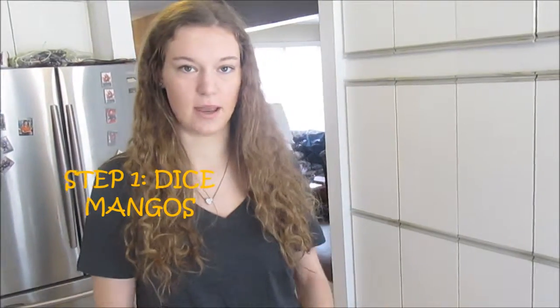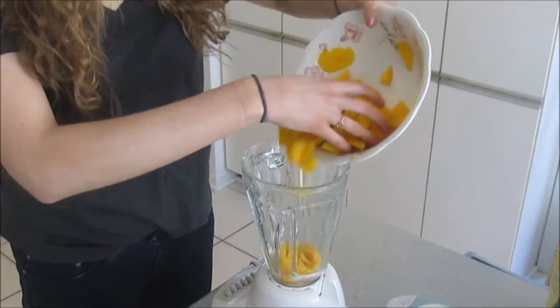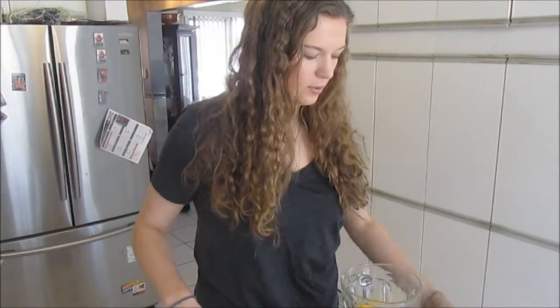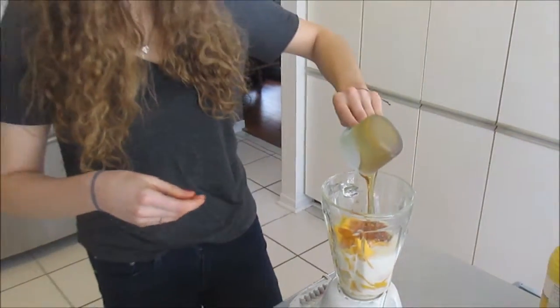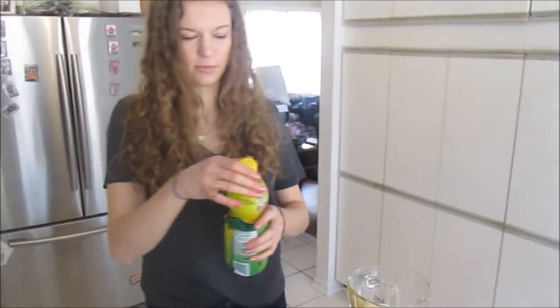So the first thing I'm going to do is dice up these mangoes. They're all nicely diced and we're going to put them into the blender. You'll also be putting in your raspberries or whatever type of berries you want in here as well. Put one cup of almond milk and a cup of corn syrup. And the last ingredient you'll need is a teaspoon of lemon juice. Next step, plug this in and blend it.